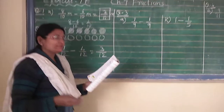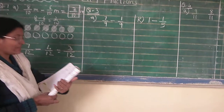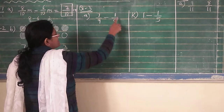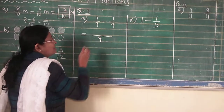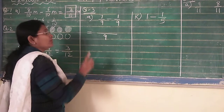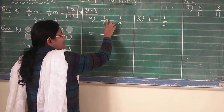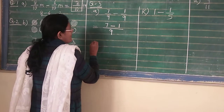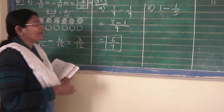Now question number 3: subtract. Here I am explaining 2 different sums. Number A is 7 upon 9 minus 1 upon 9. Again, students, what you have to do is first write the denominator. I am reminding you: don't write 9 minus 9, it will become 0 and your sum will be wrong. Write the denominator as it is one time, and now compare the numerator — numerator is 7 minus 1. So 7 minus 1 will become 6 upon 9. So 6 upon 9 is your answer.